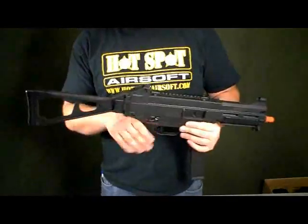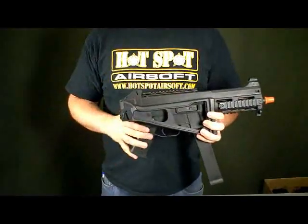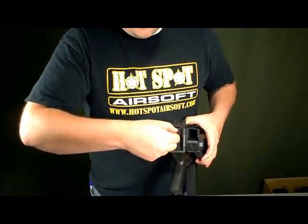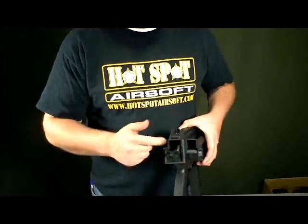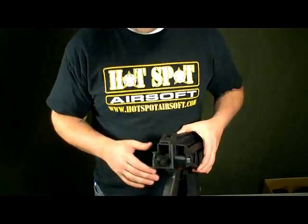Now this gun also features the folding stock, which is great for CQB play if you guys ever get into those situations. The battery compartment is located right there, right behind the stock. You press down, flip the door open, battery is right here — very easy to get to if you ever have to switch batteries out in the middle of the game.